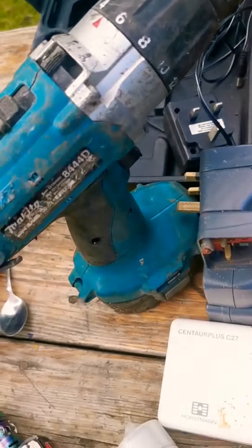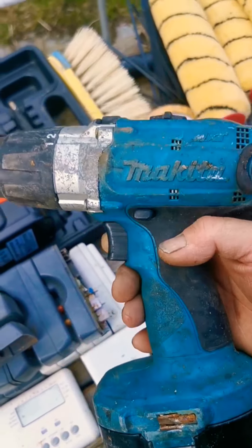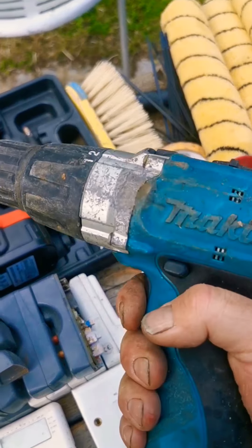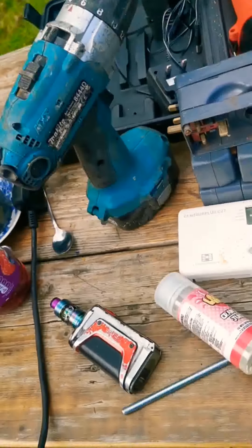Nice Makita drill - maybe going for scrap. It's old, isn't it - 2006. I don't know if that's going to be any good, but I've probably got a charger and some batteries and another drill for that somewhere.